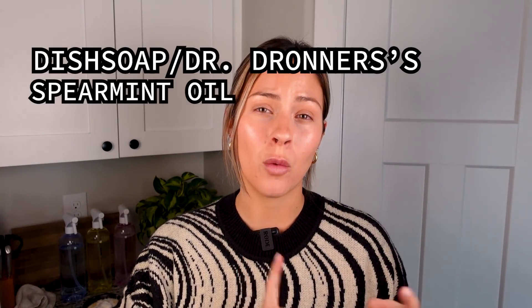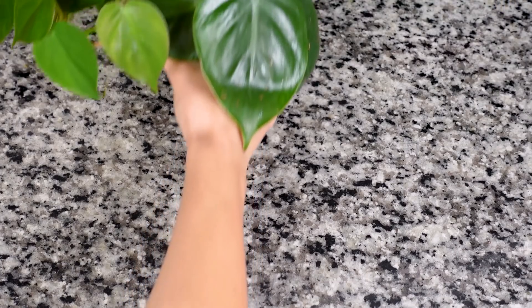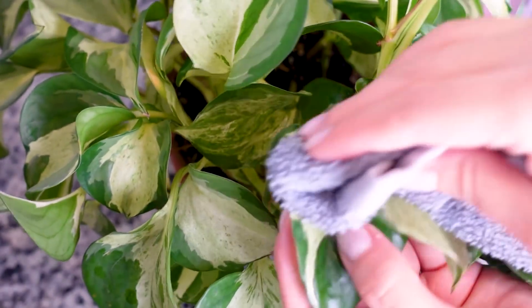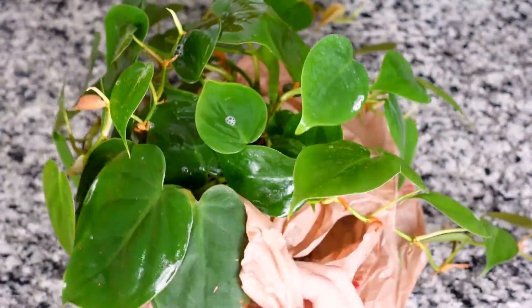These next two methods are kind of interchangeable — I flip flop back and forth. I'll use these methods between three or four times a year, depending on how my plants are looking. The first is I'll make a dish soap, essential oil, and water spray. I have a full video on my channel about the mixture I use. I'll go ahead and spray all of my plant leaves top and bottom, let it dry on, and then either — depending on if the plant is really dirty — go in with a cloth and wipe off each individual leaf, or if it's not that dirty and I'm more so just adding a little bit of extra shine back to the plant, I'll just spray it off in the shower. I've never had an issue with the soap affecting the plant's roots, but if you're worried about that, you can take a grocery bag and wrap it around the pot and soil so the soap mixture isn't actually getting into the soil.